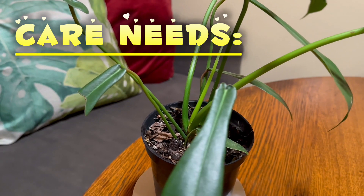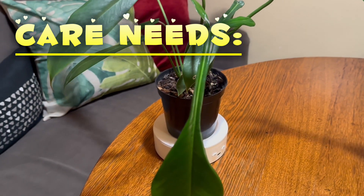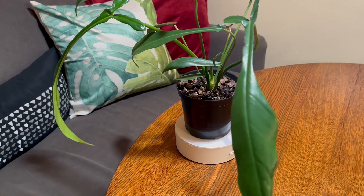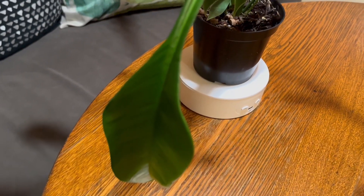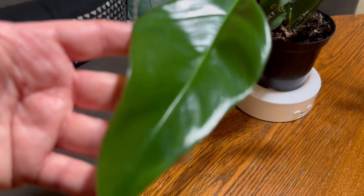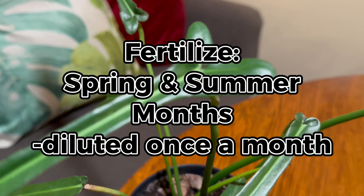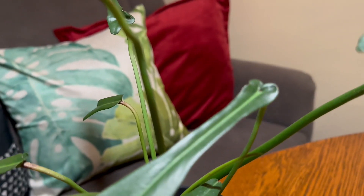For soil, you're definitely going to want a well-draining, chunky, aroid tropical plant mix. Unless you live in a hot, dry climate — then you'd want something a little less chunky, and maybe some peat moss to help it retain moisture. It's also going to benefit from a support structure such as a moss pole to help it climb upwards and grow bigger leaves. Fertilize in the summer and spring months so that it'll reach its maximum potential.